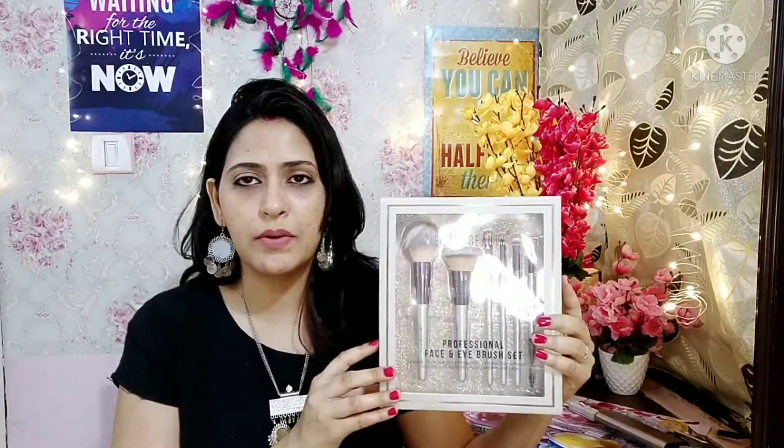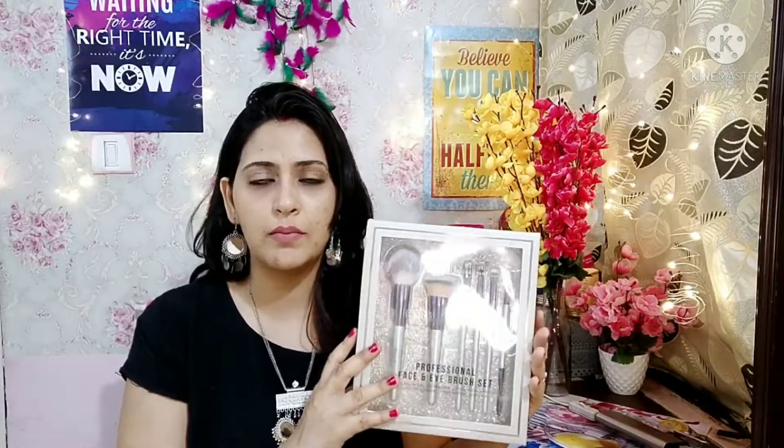You will get a total of 6 brushes. Now I will open this box and show you how the brushes are. Before the video ends, if you enjoy it, please like, share, and subscribe. Let's start today's video!